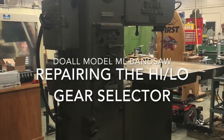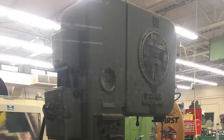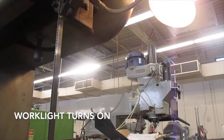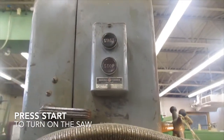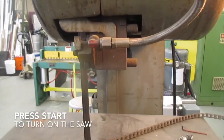A couple of weeks ago I was asked if I wanted a Do-All ML 16-inch bandsaw for the shop, and sight unseen, I said definitely. And when it arrived, we got it powered up and began to give it a once-over.